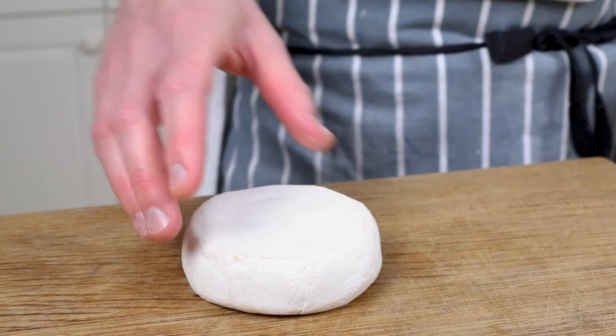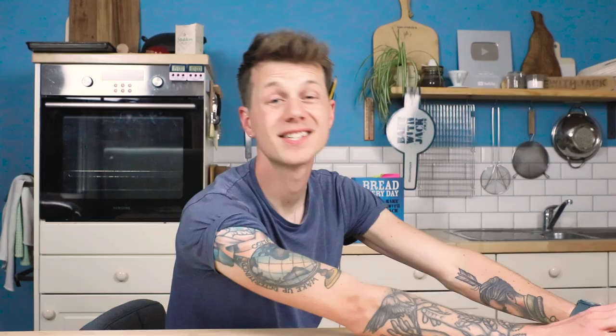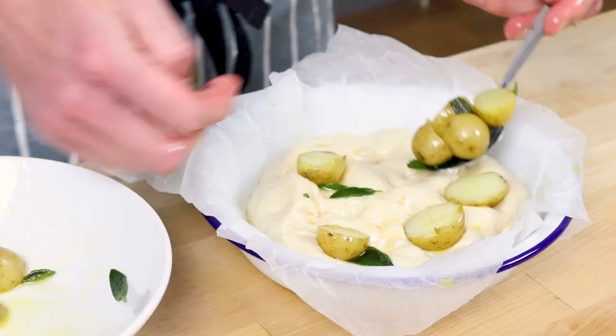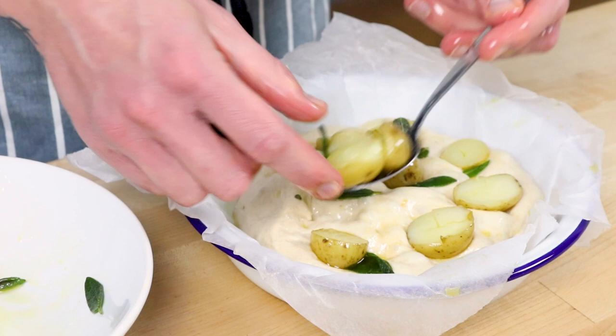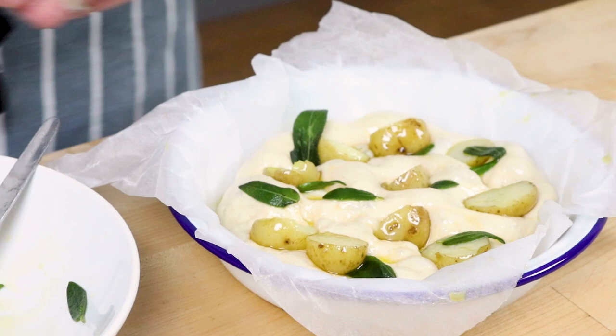Now take a chunk of creamy cheese — something like brie, camembert, or the king of creamy cheese, Reblochon. Dice it up into chunks, skin on — because Reblochon's skin is great. Spoon your potatoes and sage over the top of your wonderfully pillowy dough. Push one potato down to the bottom every once in a while just to stop everything from ballooning up too much in the oven. In the gaps, pop in a little chunk of cheese every once in a while so you've got a little bit everywhere.